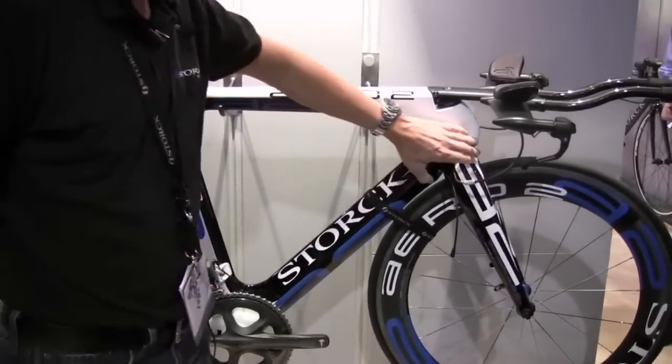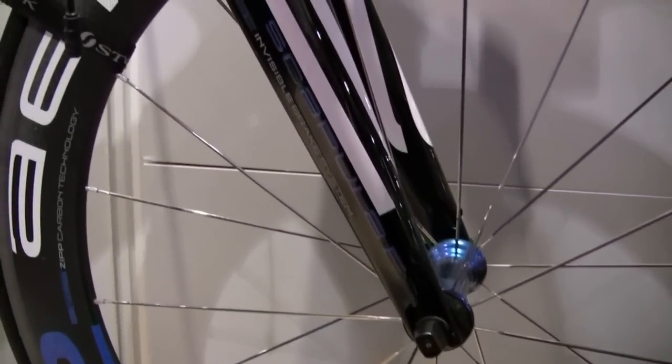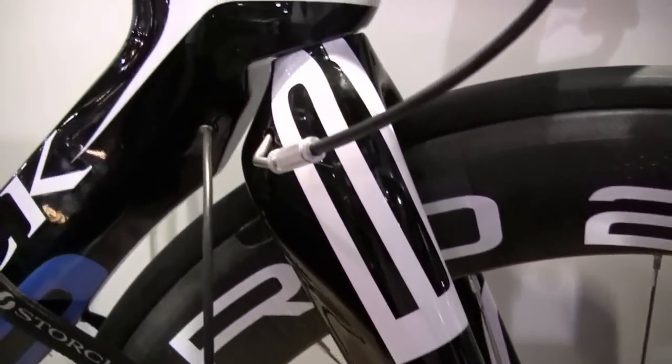First of all, we have the new fork with an integrated brake system. The fork, including the brake, has a weight of 310 grams, and there is a carbon fiber leaf spring brake integrated in the fork.